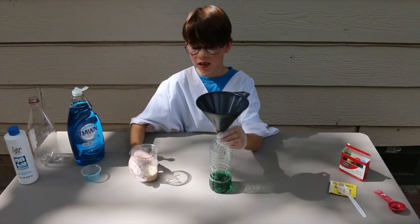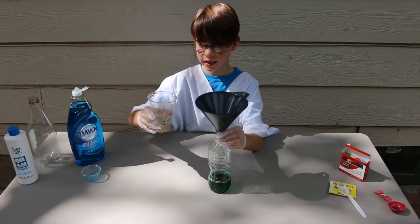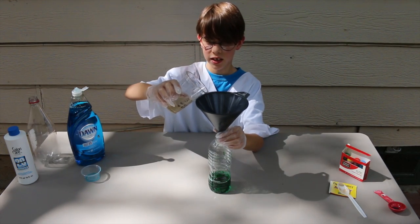Now for the fun part. Step 5. Pour the yeast in and watch it go.